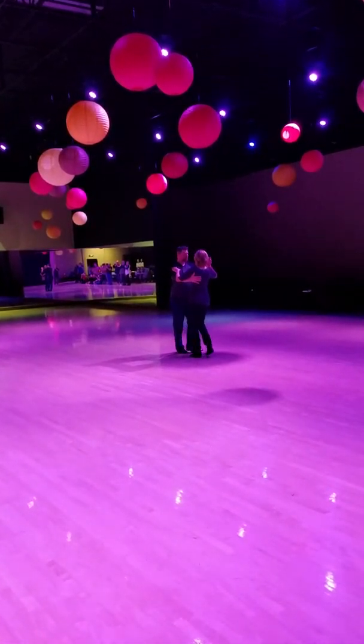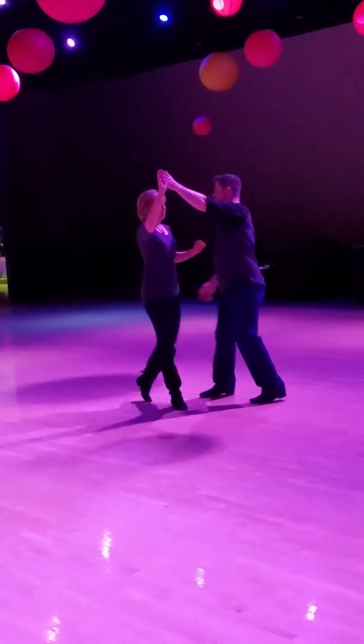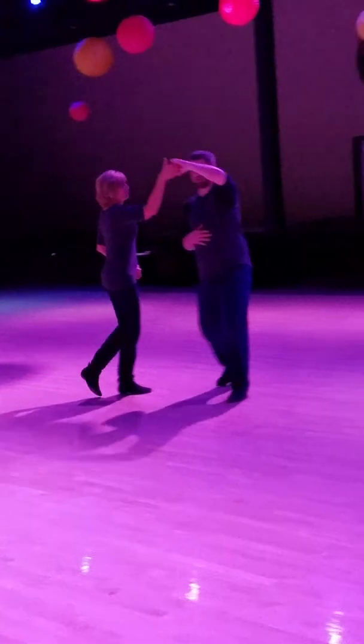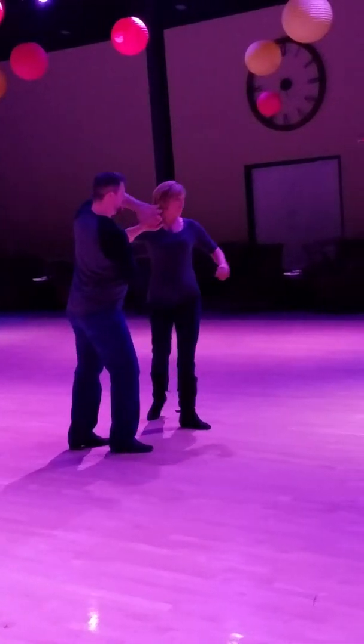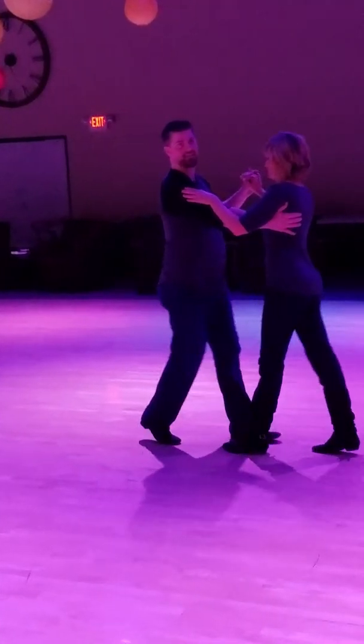One more time, all the way through. Quick, quick, slow. Open, slow. Quick, quick, slow. Start the lace. Quick, quick, slow. Open, slow. Quick, quick, slow. Close it up. And that's our check lace.